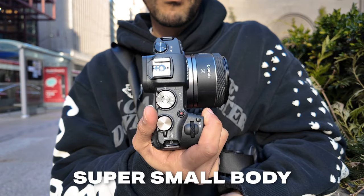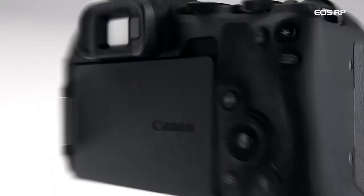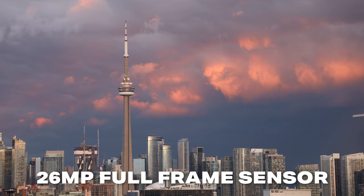Inside the Canon RP, you have some really impressive tech, especially considering the price. The feature that still has people buying this camera despite it being a few years old is the 26-megapixel full-frame sensor, which is a very respectable amount of resolution. Considering the cost of this camera, most full-frame cameras are only between 24 to 26 megapixels.